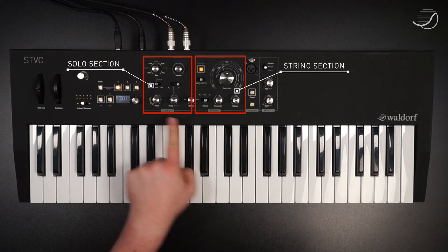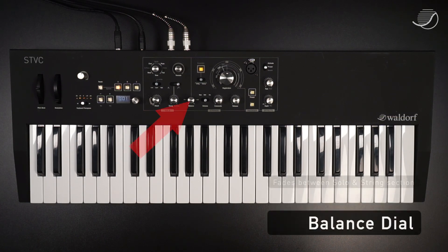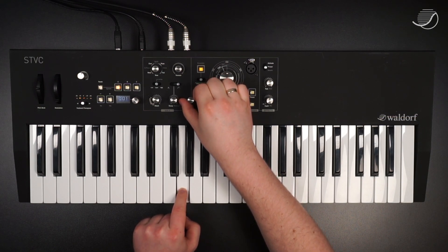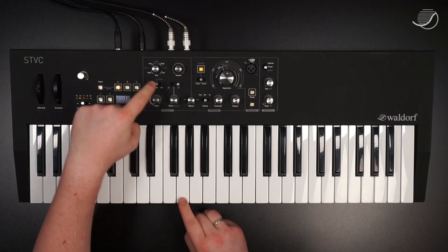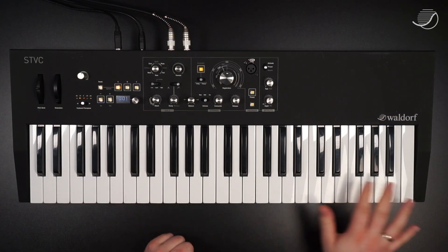STVC consists of the solo section and the string section. The solo section has up to 16 voices and the string section is fully polyphonic, meaning that there will always be 128 voices available. With the balance dial, you can fade between the both. You can also limit the range of the solo section with this lever — for example, if I flip this to low, only part of the keyboard will be active with the solo section and the rest will have the strings only.